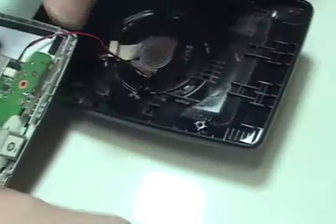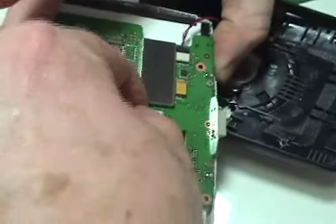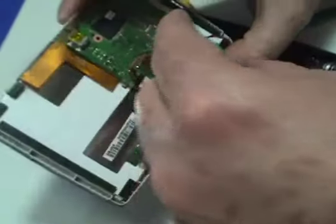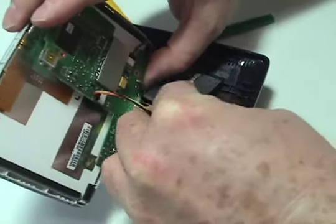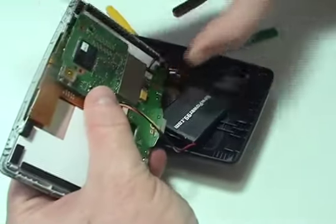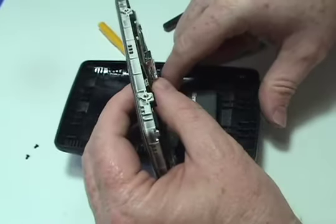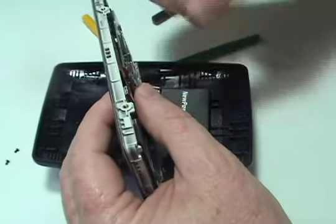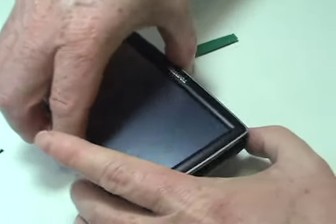Connect your new extended life battery from NewPower99.com and place it in your TomTom. Replace and secure the circuit board.